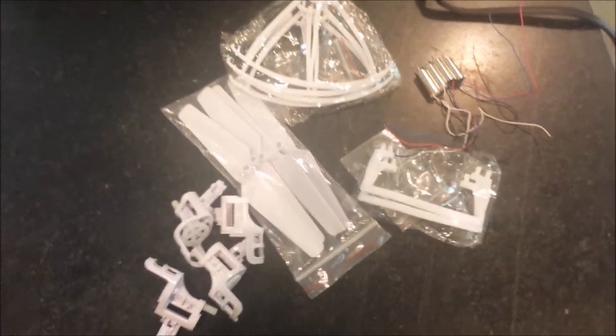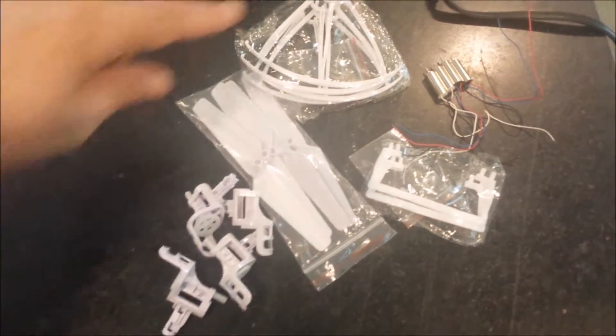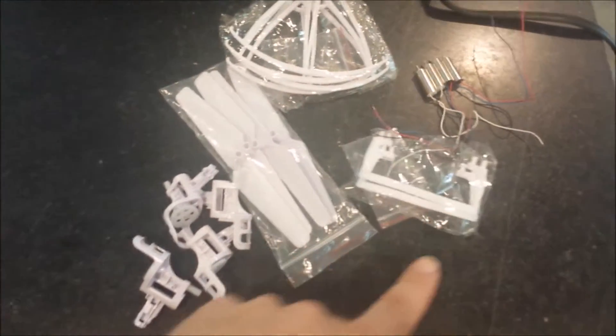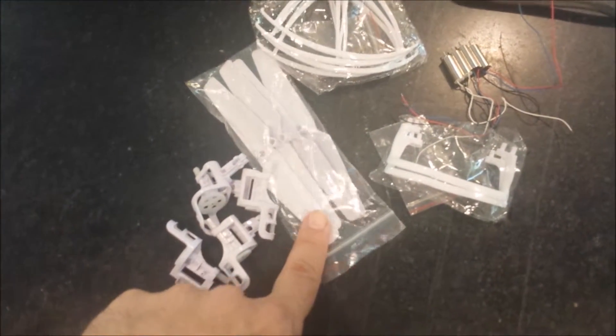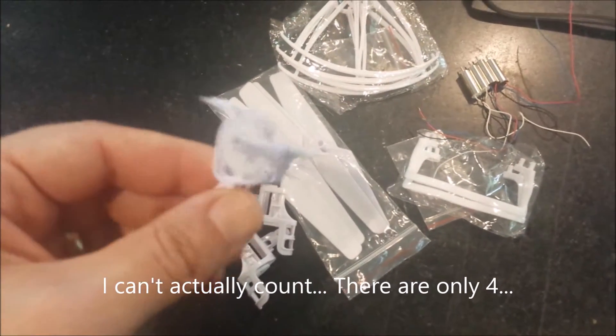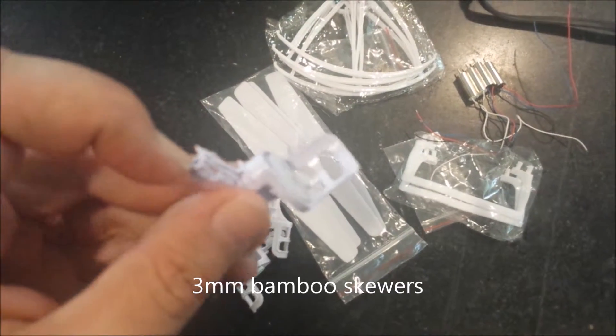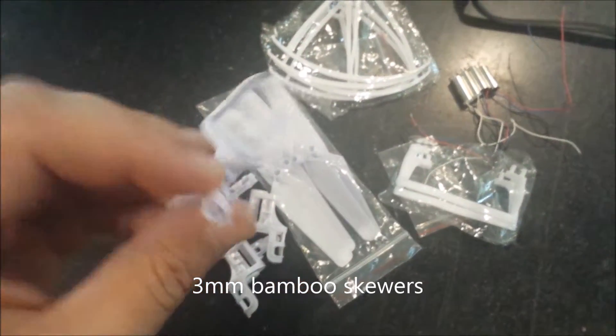I ordered a full part set because it was cheaper and easier, even though I may not even use the prop guards or the landing gear. But it has a full set of propellers, including a couple extras. It's got all of the motor things, and these conveniently actually fit the bamboo barbecue skewers that I have, and it has motors and the gears for the motors.